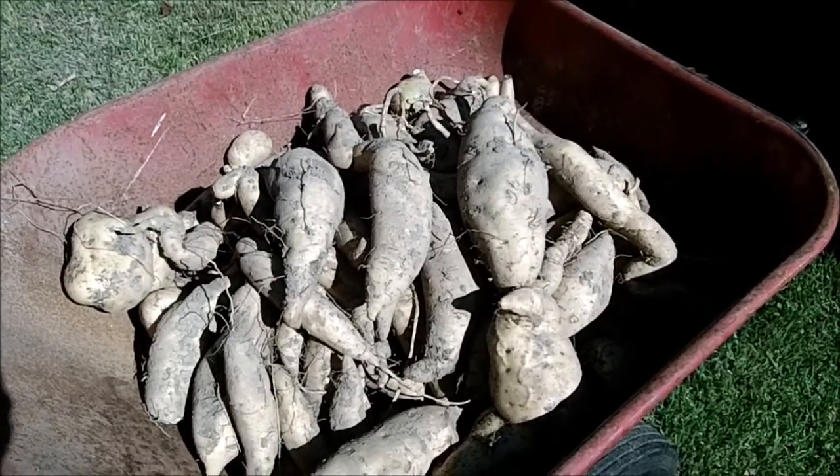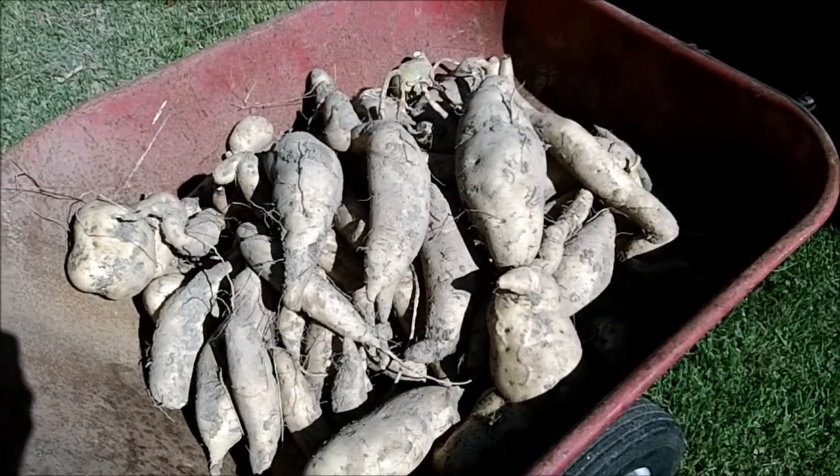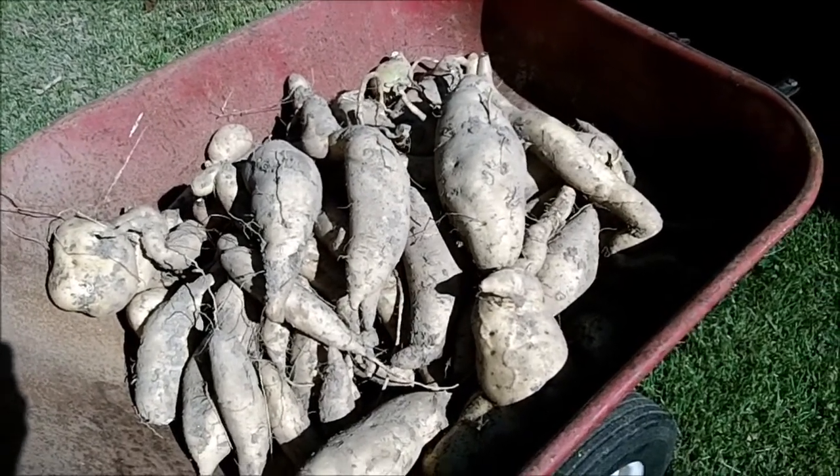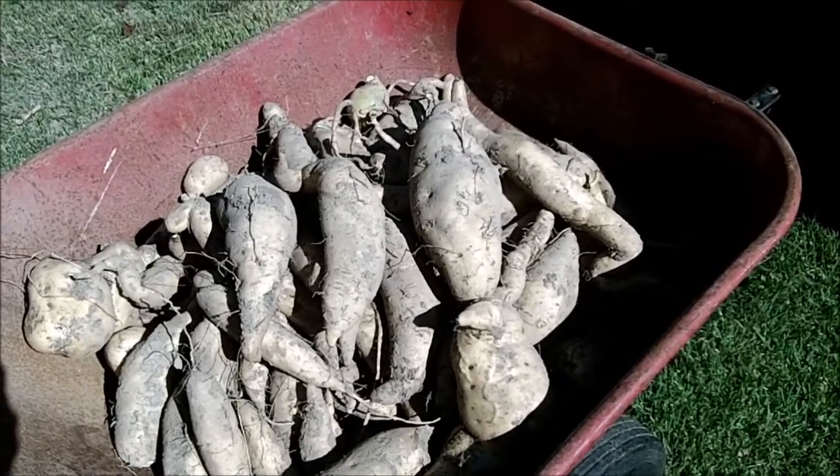12 slips — one of them died right away. I harvested one about a month ago, but this is the other 10. A couple of moles and critters got in and started eating some of them.